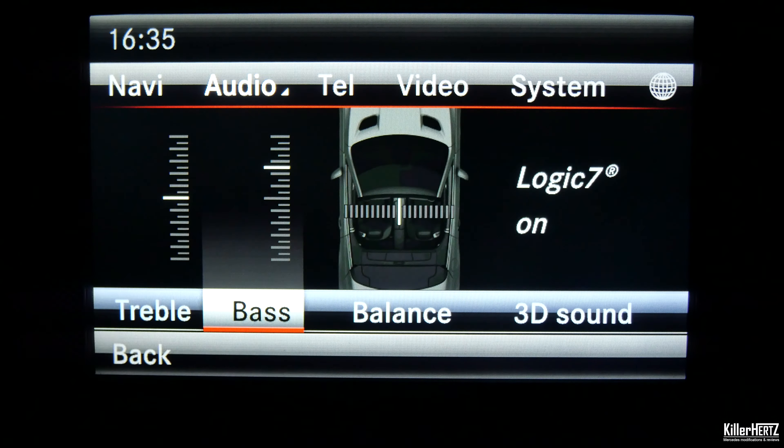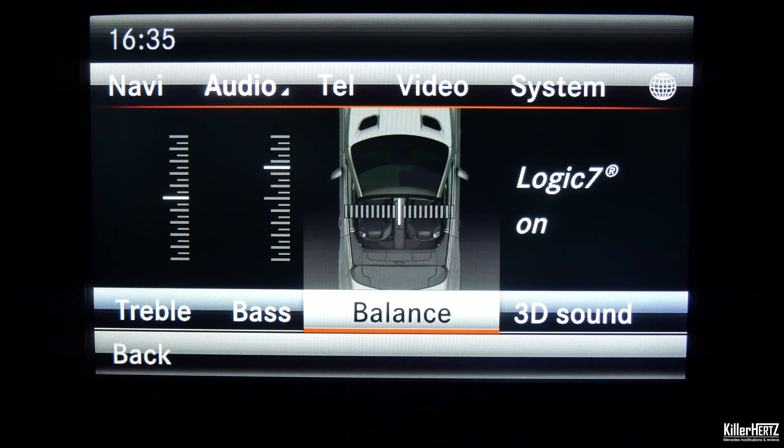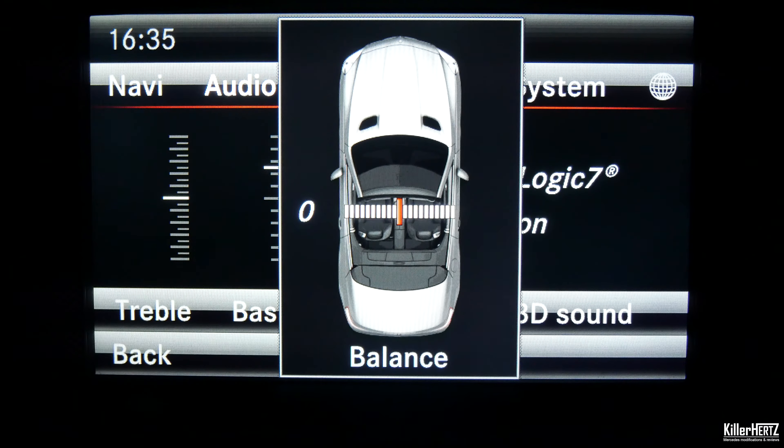Within this submenu you'll see along the bottom it's listed: treble, bass, balance, and 3D sound — but no fader option. Once we've completed this task, the fader option will appear here next to the balance.